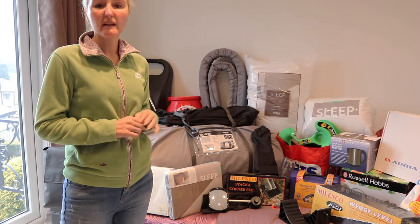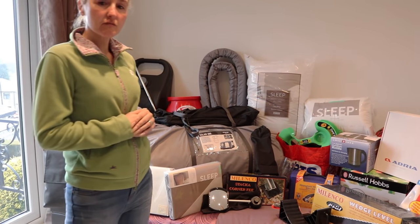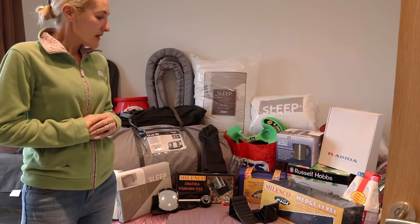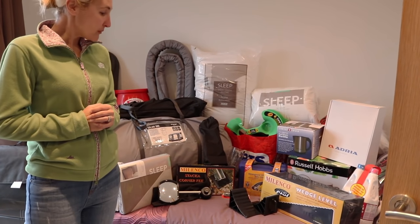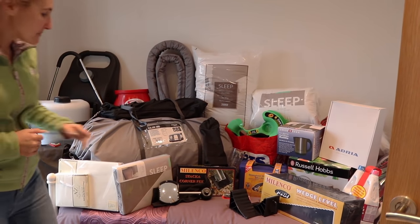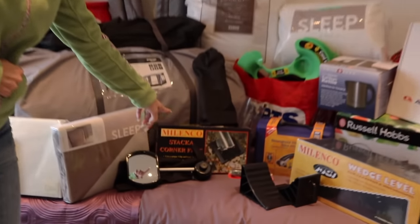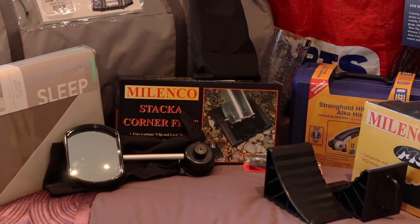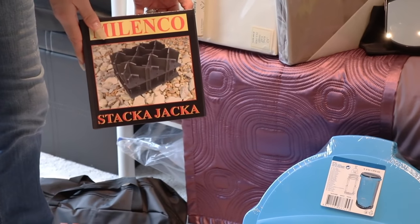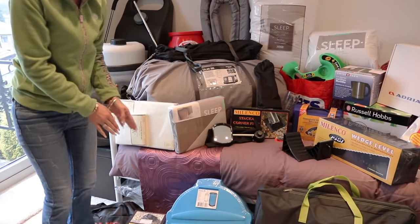Once we've set the caravan up we want to make sure it's level and doesn't roll away. We've got the Malinko wedge level and chocks — I'd imagine you're probably looking at £20–30 for those. Another investment was our stacker corner feet, also Malinko ones. They go on your steadies once wound down — that's a pack of four. And to go with those are the Malinko stacker jacks, in case you need a bit of extra height at the back or front when setting up. For both together you're looking at around £25.